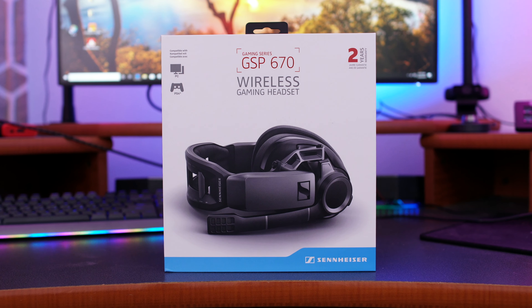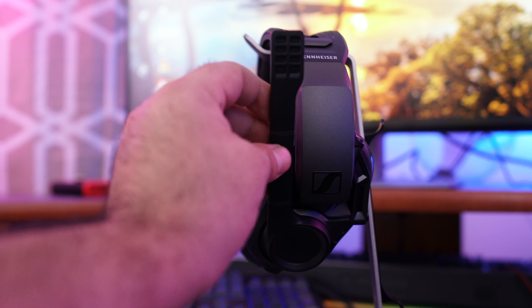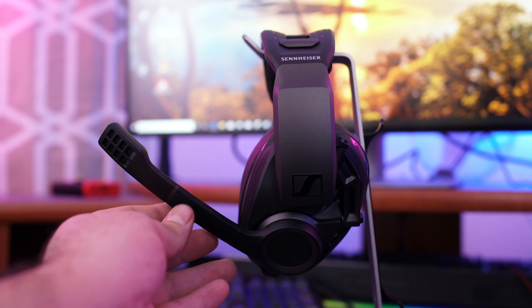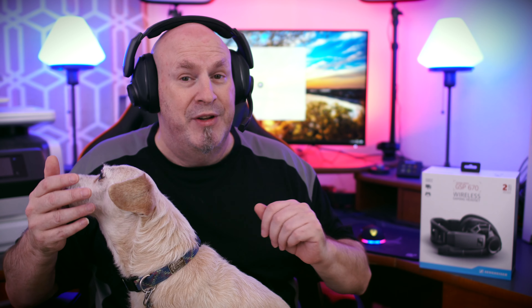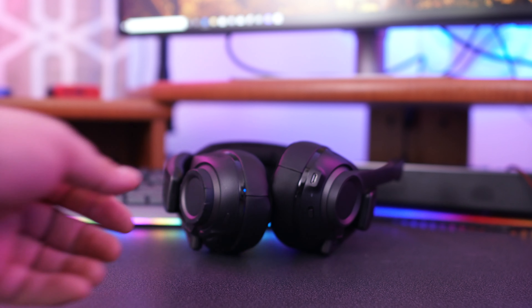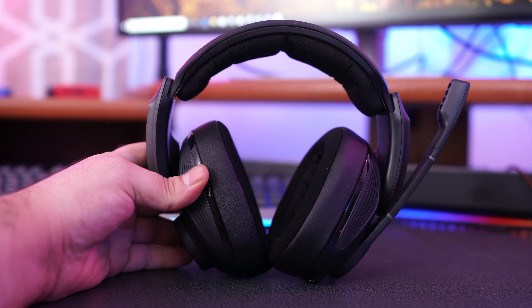This is the GSP 670. These particular headphones are more geared for people who are audiophiles but still game. If you're really into music just as much as gaming, you might want to consider these. The microphone is broadcast quality — I'm actually recording the intro with it right now. To mute the mic, you simply lift it up and you're done.